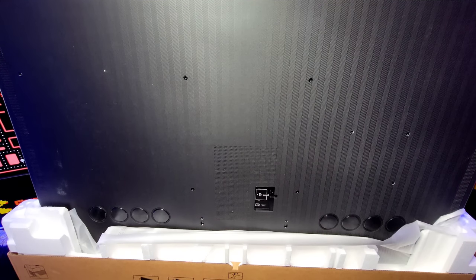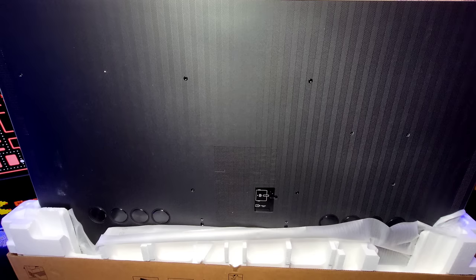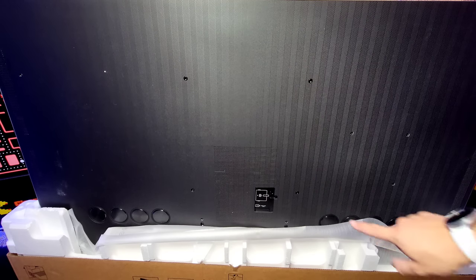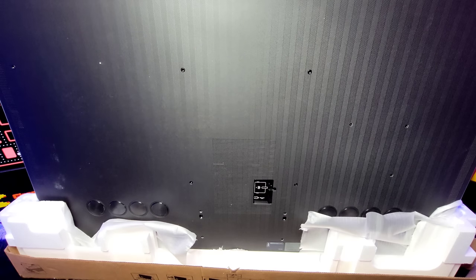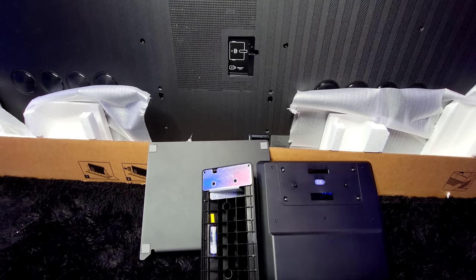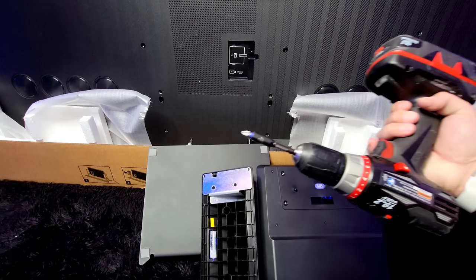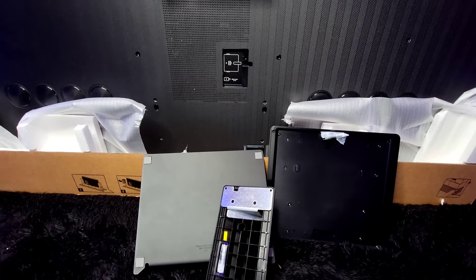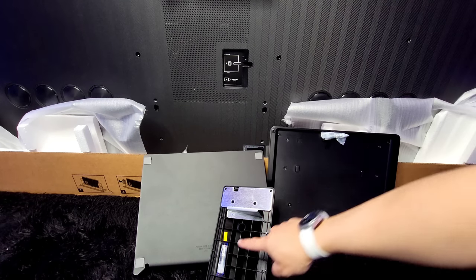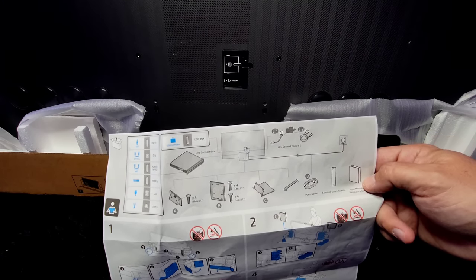We are now flipped around to the back side. What we're going to want to do at this point is go ahead and put together the stand and attach it to the TV before we put it in place. Leave the bottom foam on but let's pull it out. Go ahead and rip out a little area so that we can attach the bracket once we put it together. At this point we need the three pieces to the stand, and you'll also need a Phillips screwdriver or a drill. The screws that you're going to need are with each piece.